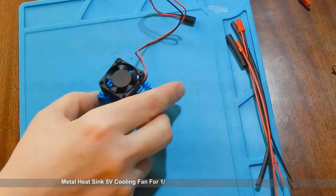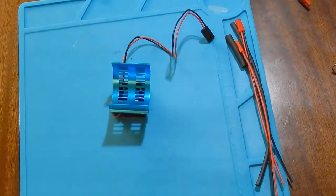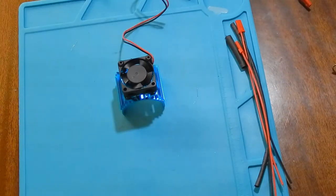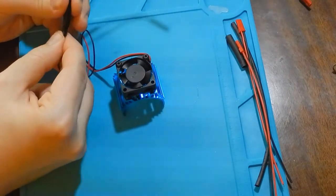Let's test a metal heatsink 5V cooling fan for a 1 to 10 scale RC car. For example, it can be used with a 540 class motor.